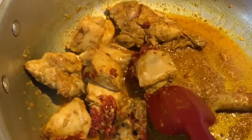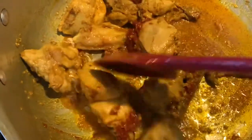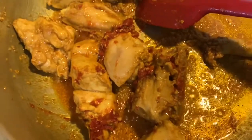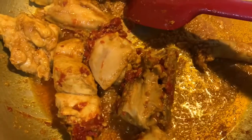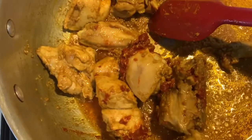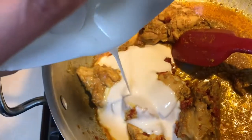After the chicken got fried and its color changed, I added one tablespoon of tomato paste. I really like using tomato paste in recipes because it's so concentrated and gives a unique flavor to the dish compared to regular fresh tomatoes. We're also going to add the three quarter cup of yogurt.